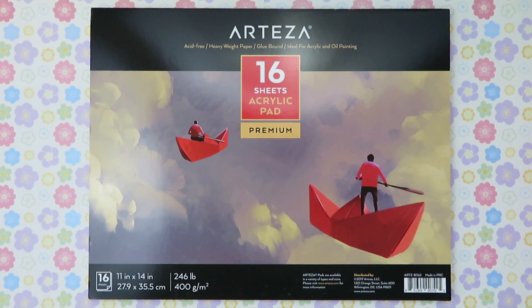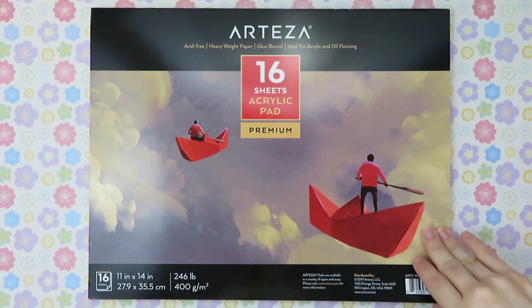The paper is acid-free and very thick — it's 246 pound paper. Now this doesn't mean the paper is super heavy, it just means the paper is very thick. On the Arteza website it says they are spiral bound, but the ones I got are not for some reason. It is actually fold-over bound. I don't mind this because it's easy to take out the sheets of paper.